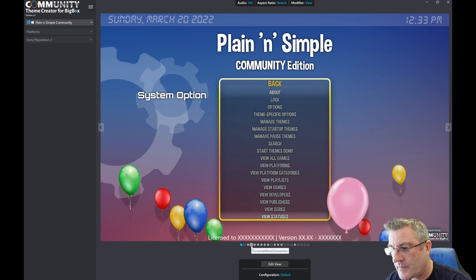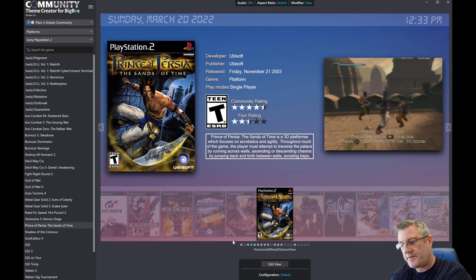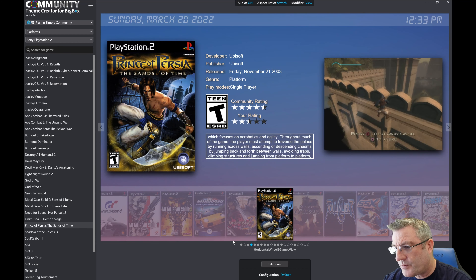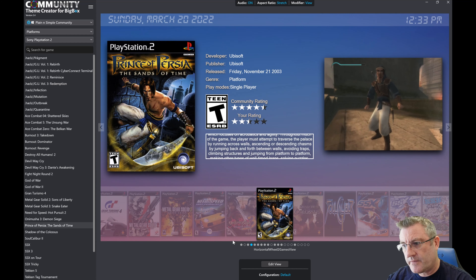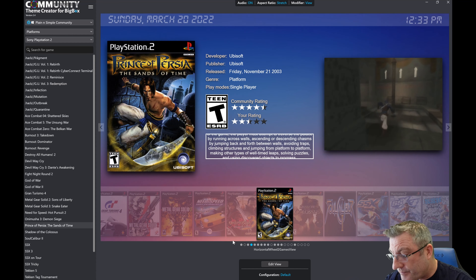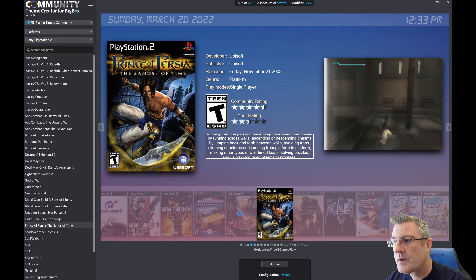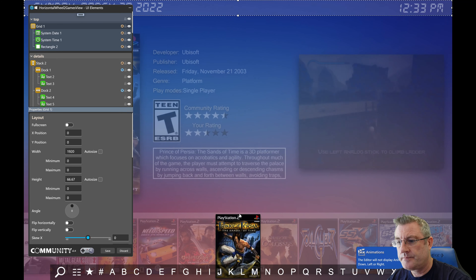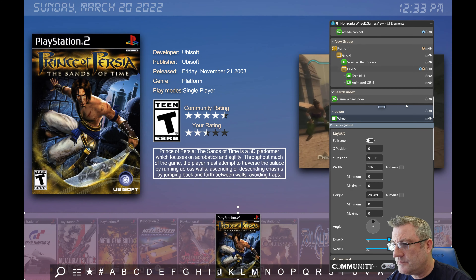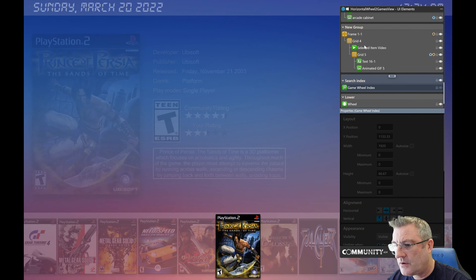I'll go back to my typical plain and simple theme and cover more of the specifics. I've actually got horizontal, vertical, and wall views all set up to use the new wheel. I'll click on the wheel and hide the game wheel index for the time being so we can focus on the wheel.